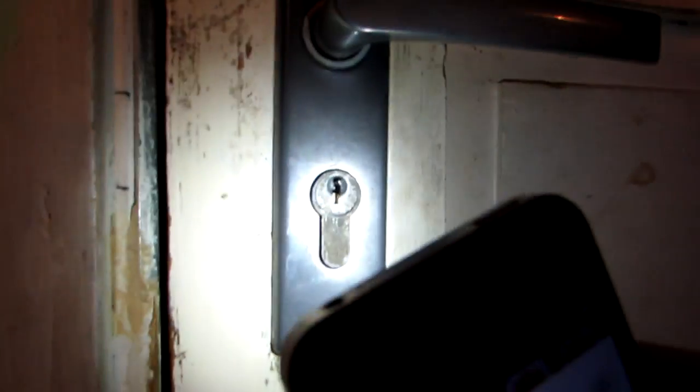It took me about 20, 30, or maybe a little bit more minutes to pick the lock, and you can see now it's open. But I was stupid enough to close the door because I was trying to learn how to pick a lock, and in the end I ended up with this piece stuck inside the lock.